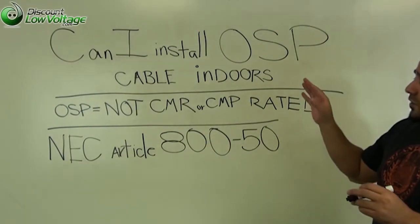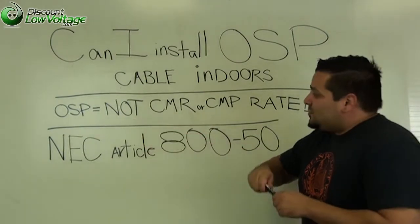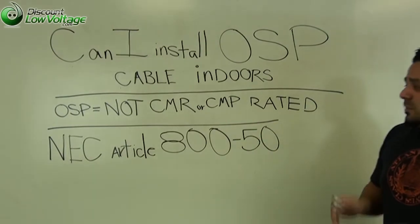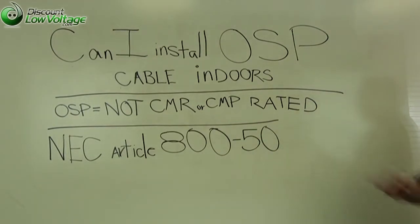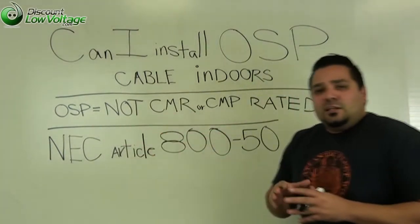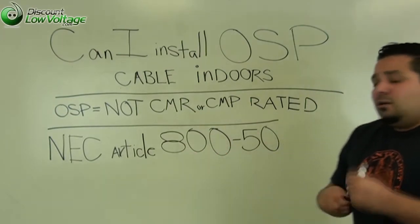Outside plant cable is not a CMR or CMP rated cable. And because of that, according to the National Electric Code Article 800-50, these OSP type cables need to be installed in metal conduit throughout the building.